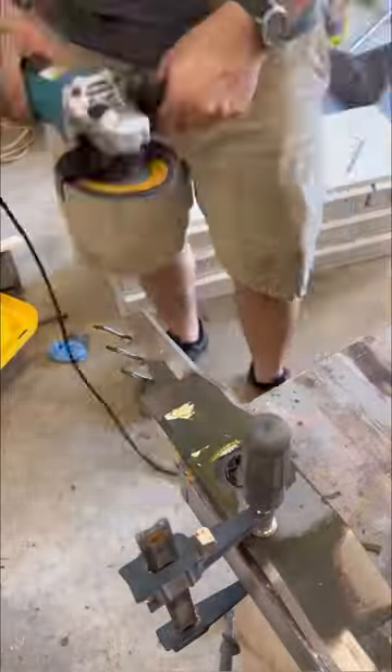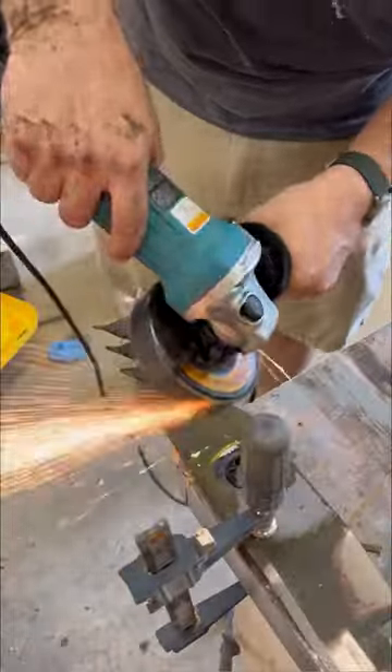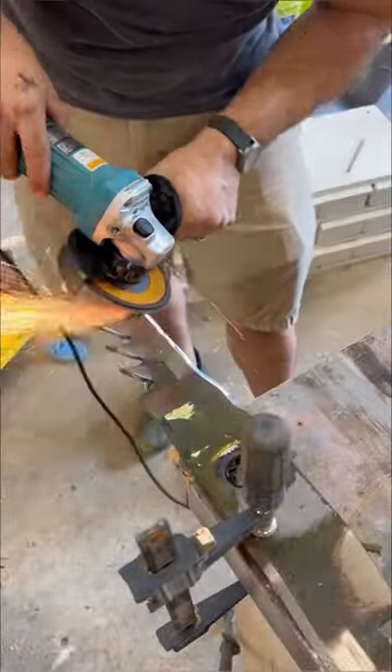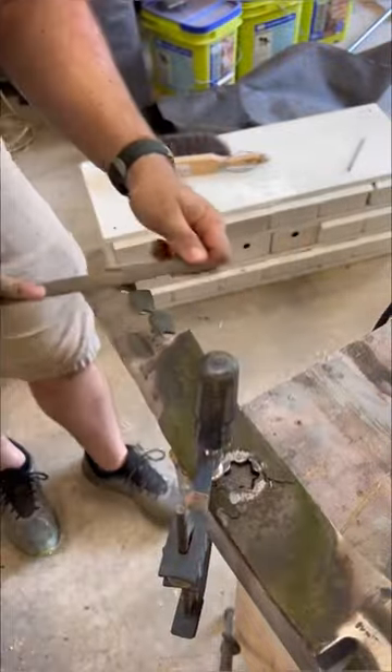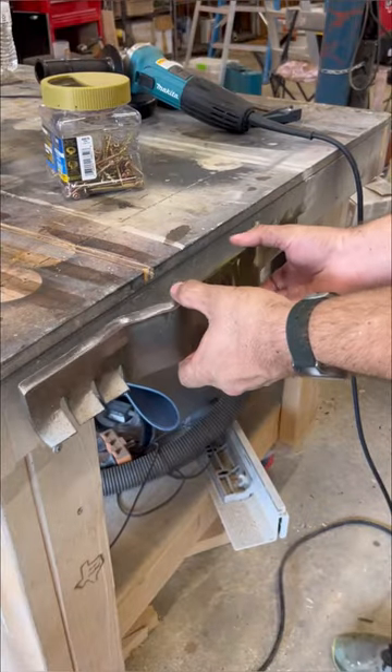Here's three things you didn't know about your lawnmower blade. First, you've got to sharpen it. You'll need an angle grinder and a file for this. You want to grind it until you get a nice burr on the bottom side, which shows that it's made it all the way to the sharp edge. Then come over to the back side and hit it with the file. Make it nice and smooth and sharp.